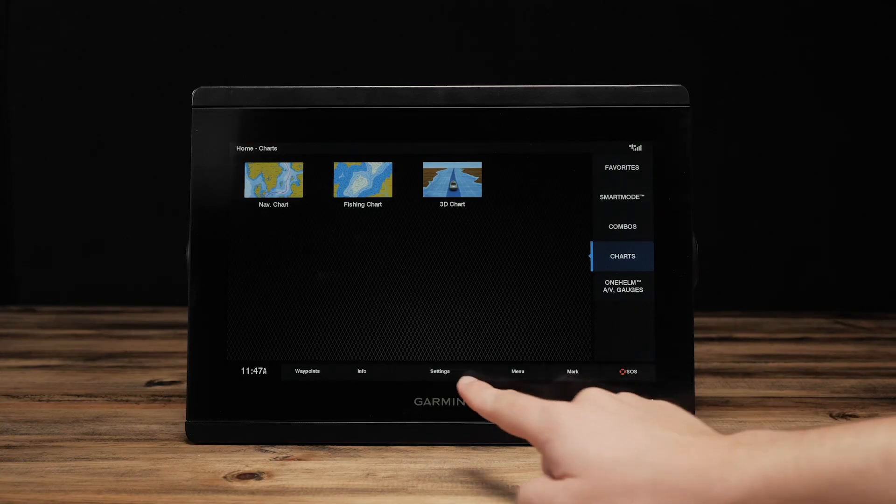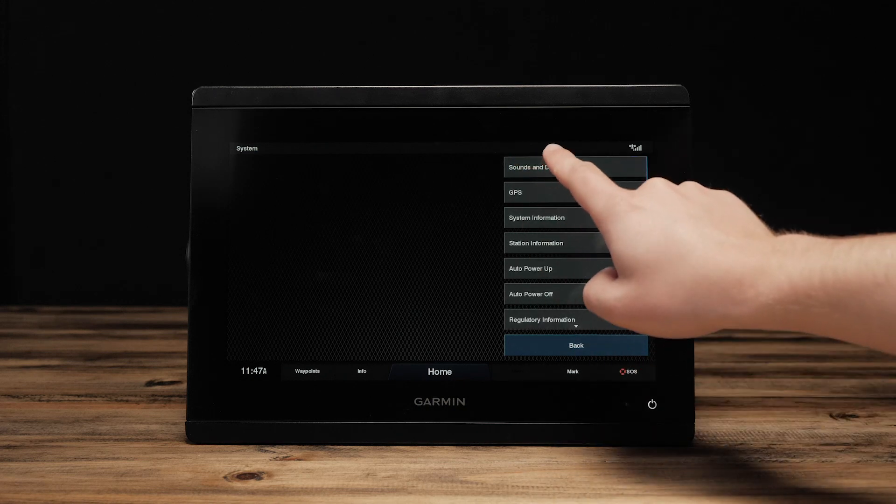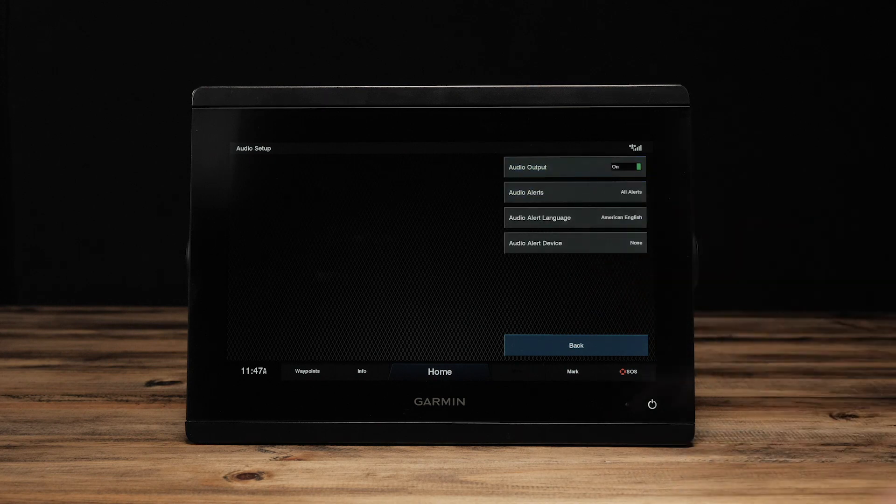On the home screen, select Settings, System, Sounds and Display, Audio Setup, and toggle Audio Output on.